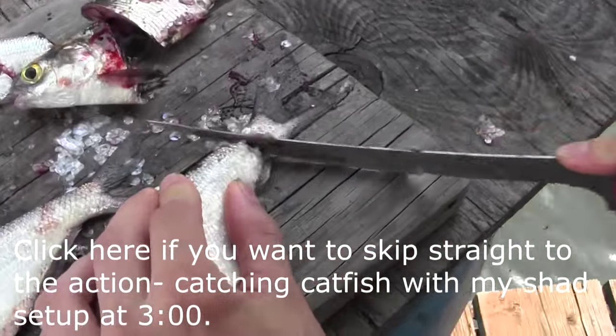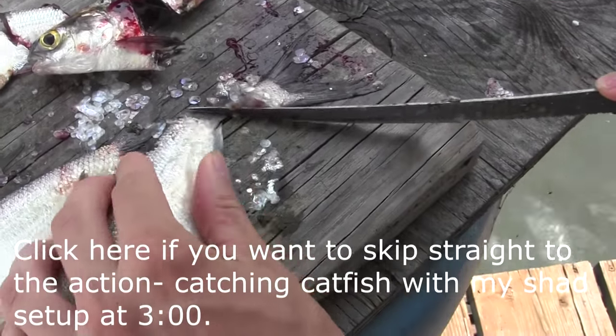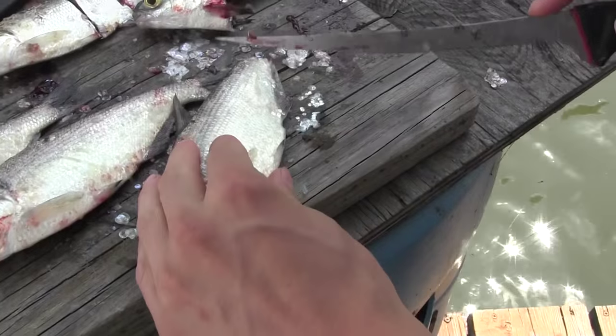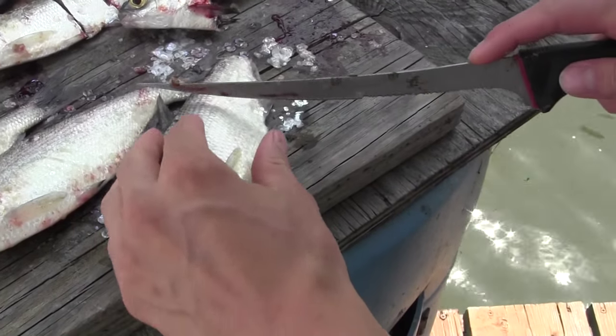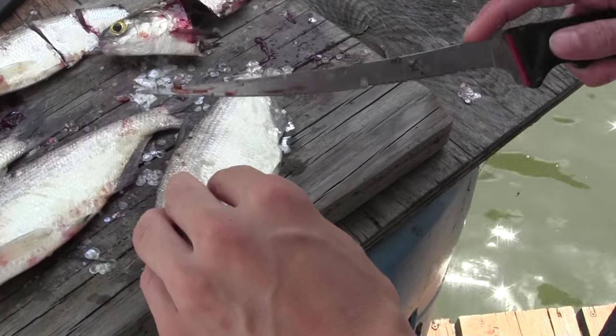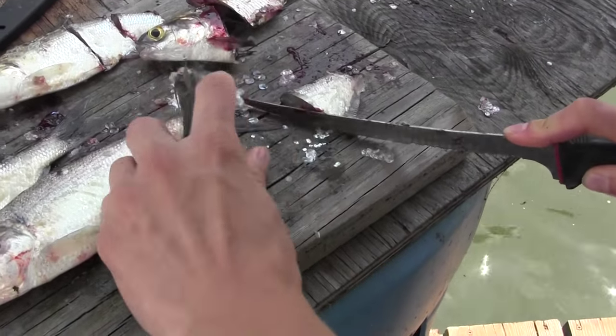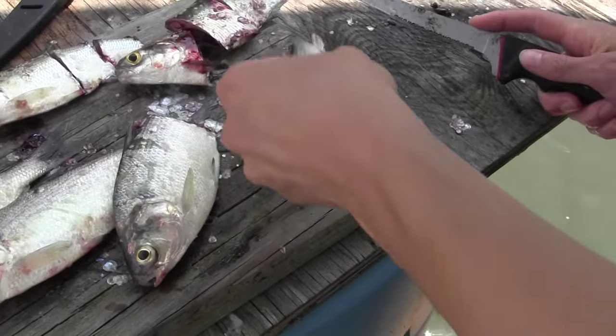The first thing I do is usually take off the tail — there's really no meat there, and it also helps get the scent flowing. Then I cut them into about thirds. It's summertime so the fish are taking a little bigger baits.